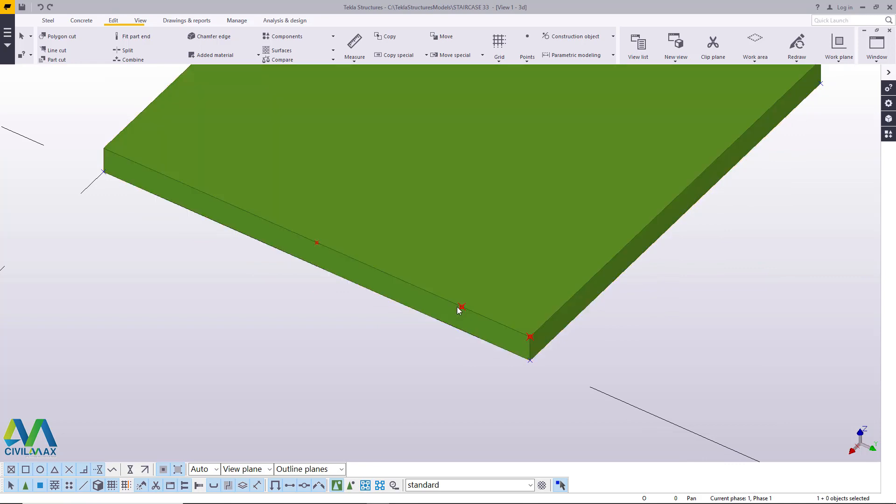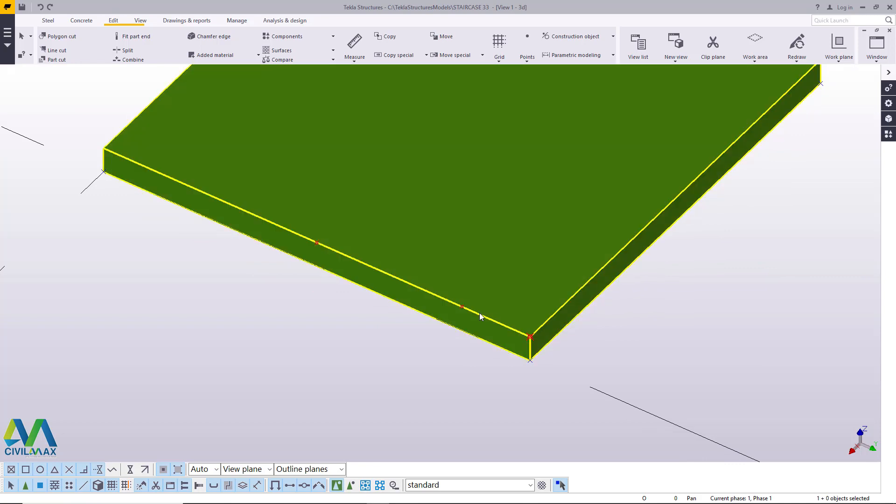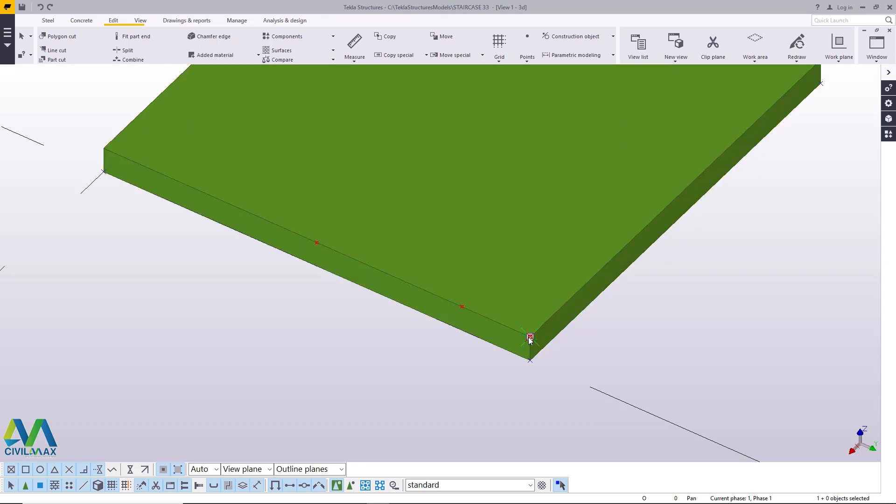Since this distance from this point to that point should be similar to the other side, I'll pick on this, then right click and come to copy, pick it from this point and just replace it on the other end. We'll get rid of this guiding point because it has no significance at all.